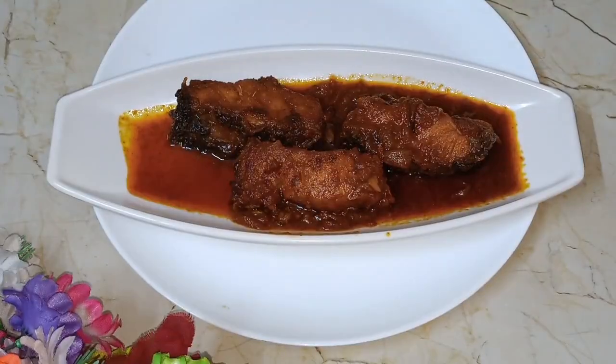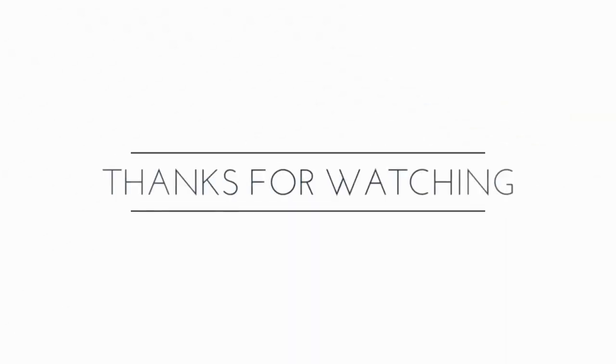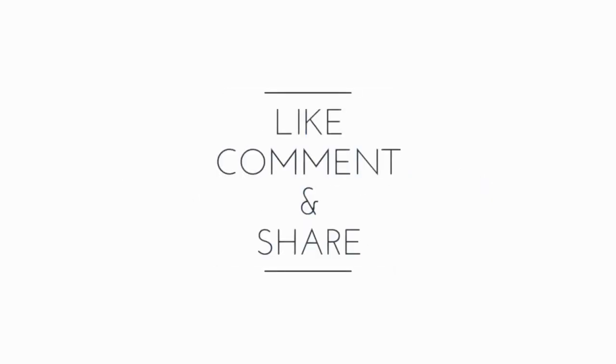I am going to make a recipe for this. If you have a recipe, please like, share, subscribe. I will be able to make a recipe for this.